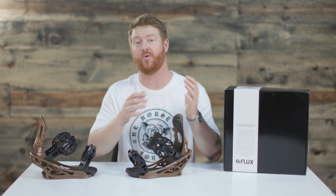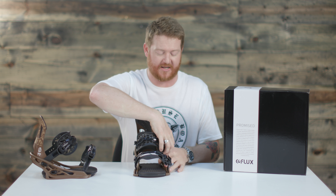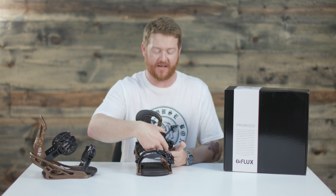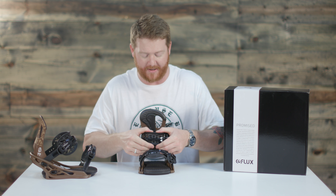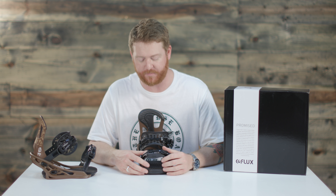Both straps are actually mold injected — there's no stitching done whatsoever. This is the Honeycomb. It has an external style spine but it's 3D molded to fit your boots. Because of the design when you bend over that toe set edge, it's not going to have a lot of material to pinch and cause pressure points.